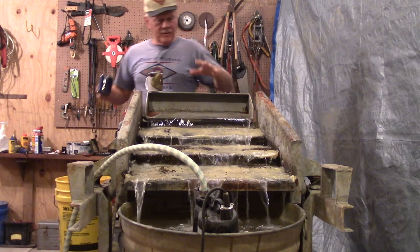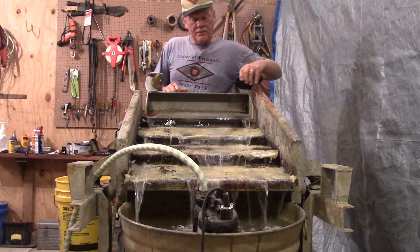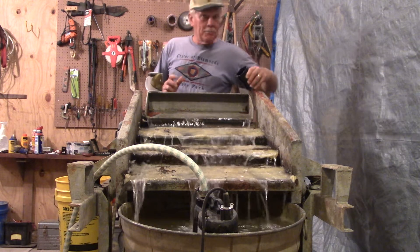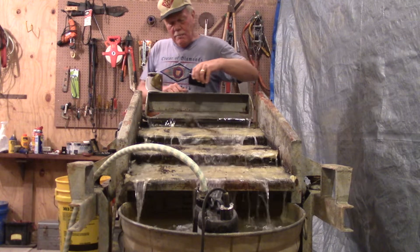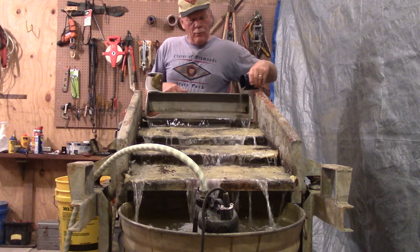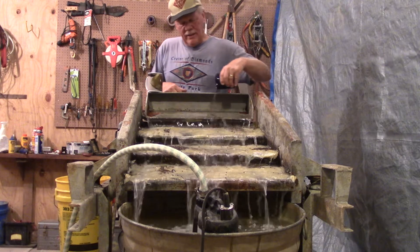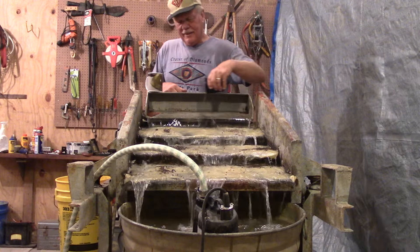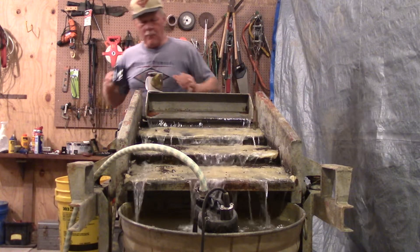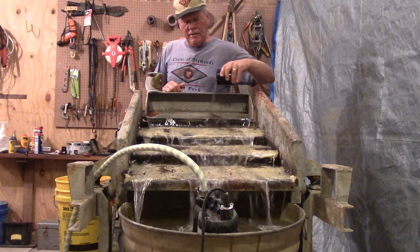I have run this grease table without a vibrating motor and it caught diamonds. I've caught several diamonds with this grease table — all of them are small. It would catch big diamonds, but I don't need to run big gravel down this; I can see big diamonds. I mainly save the grease table for my real fine material because I don't want to look through all the real little stuff.